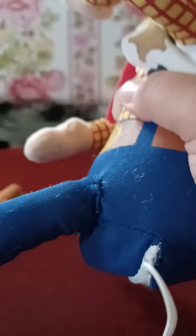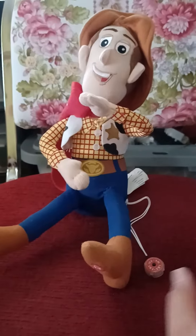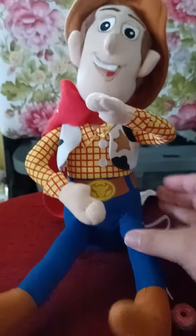His leg was starting to get a little bit ripped, but with the help of my girlfriend's grandma she stitched up the legs. She put some stitching there and some here with black thread, so it kind of almost looks like how Woody would have his legs in the real Woody because he has black thread on his legs.